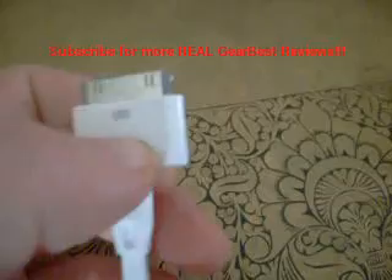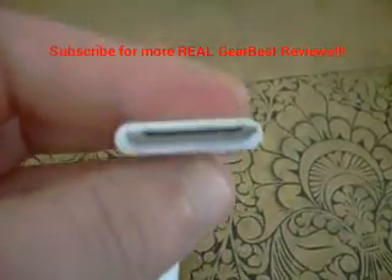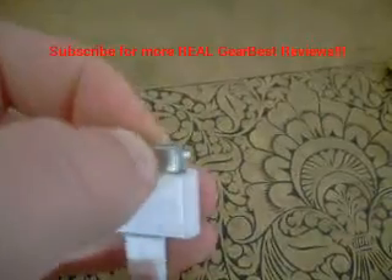With it being quite snug, it doesn't come off easily, which I think is a bonus. And it seems to be a fairly quality product.